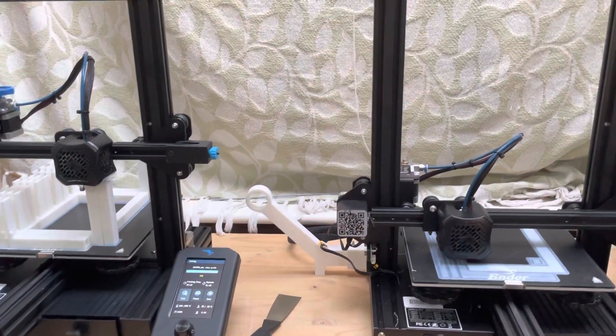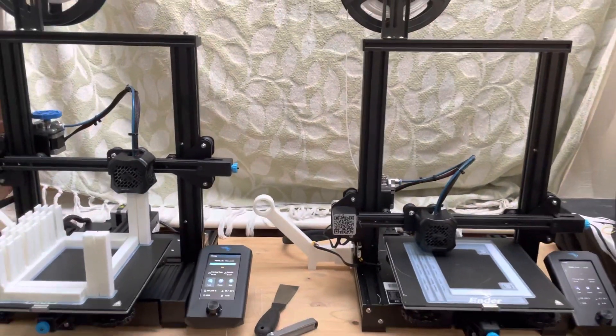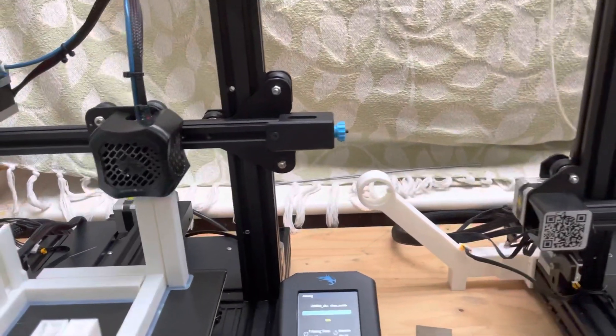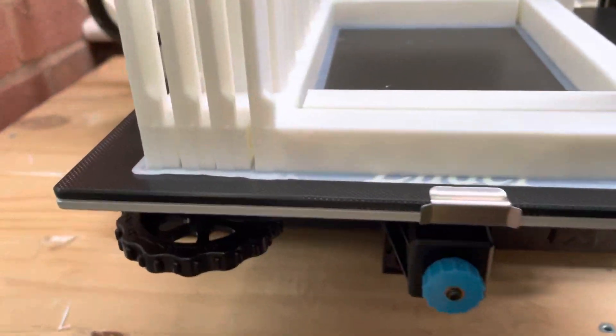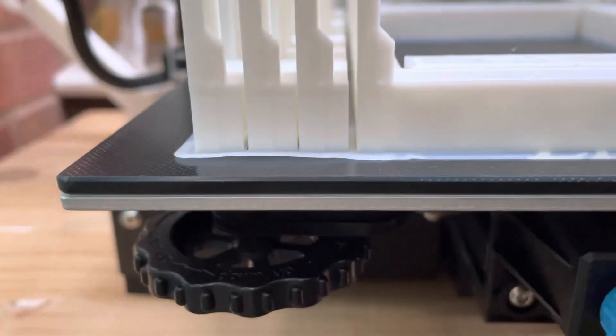Hey guys, this is MKC Electronics. This is just a quick video. Here's my two prints - the V2 and V3. I want to share just this one with you guys because I did have some adhesion problems, as you can see - this one lifted off a little bit.